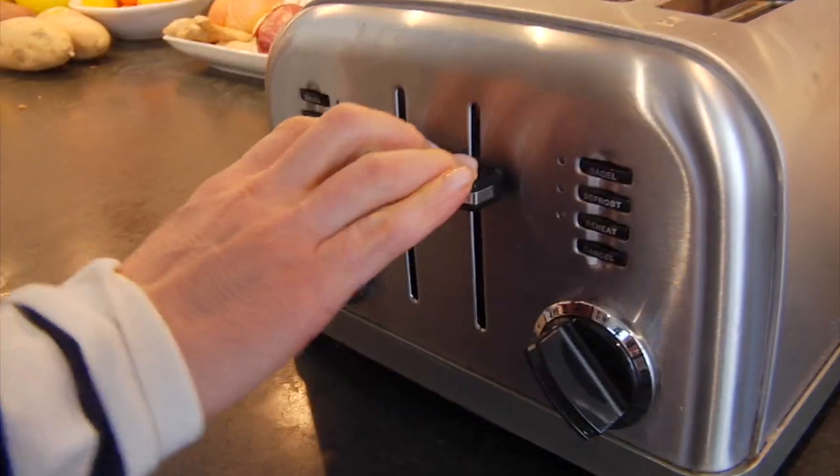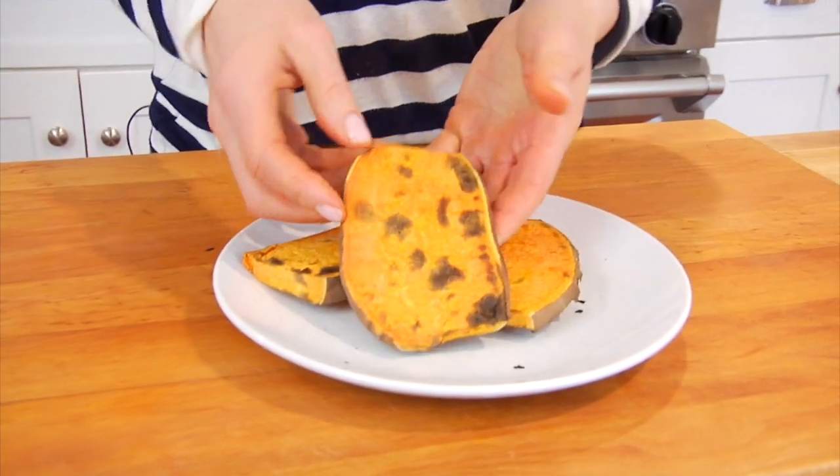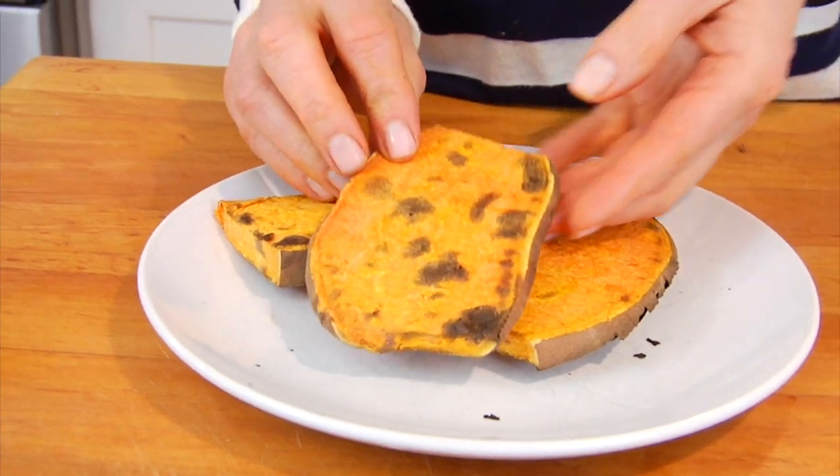All we're looking for is a nice golden brown color on the outside and for the inside of the potato to be nice and tender. As an FYI, if you want to save time, add the prep work for these sweet potato toasts to your weekend meal prep. Make a few extra, keep them in the fridge in an airtight container, and in the morning when you want one, just pop it into the toaster oven — it takes just one round and it's ready to go.